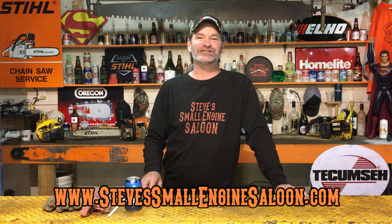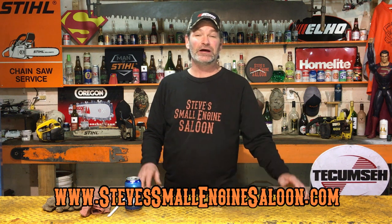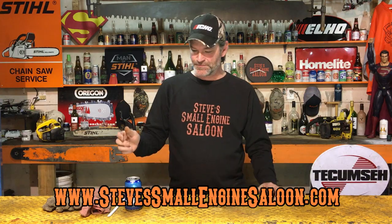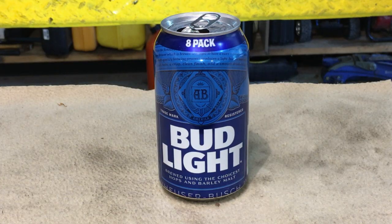Hey guys, welcome back to Steve's Small Engine Saloon. Thanks for tuning in. I'm Steve. This is quite a light job to do today, and I figured a Bud Light is probably going to go well with this job today. Who doesn't like Bud Light?